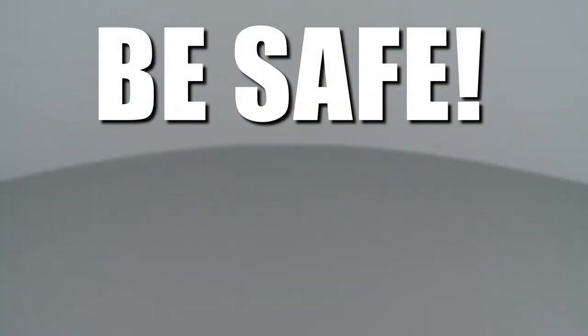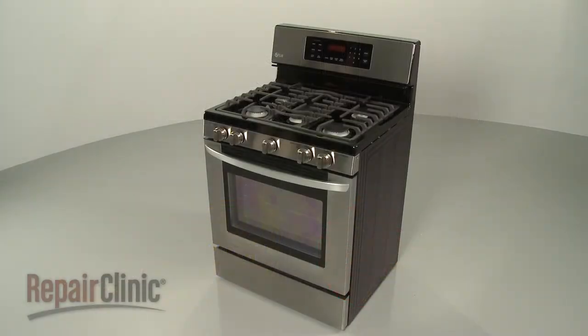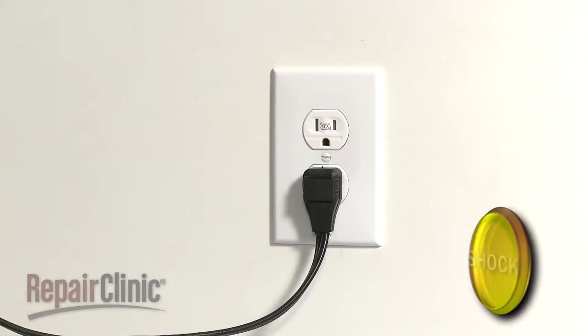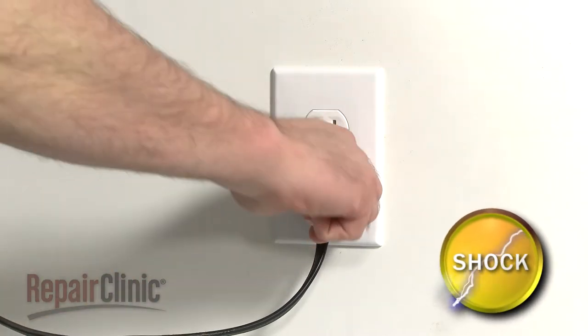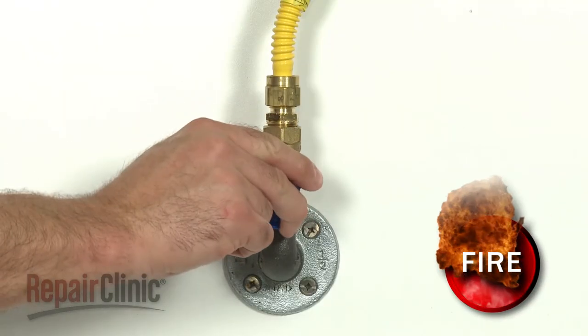Repair Clinic encourages you to perform this procedure safely. In this video, we will show one or more icons to alert you when to use caution. Before you replace the left front burner valve in your range, first unplug the power cord and shut off the gas supply.